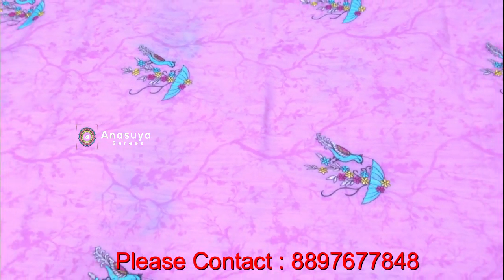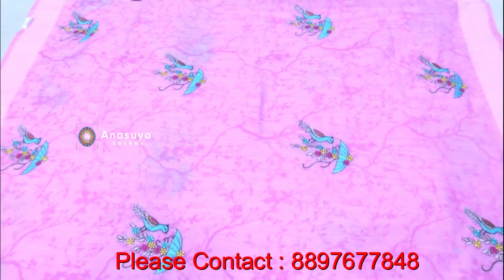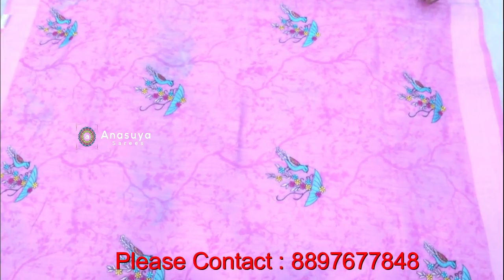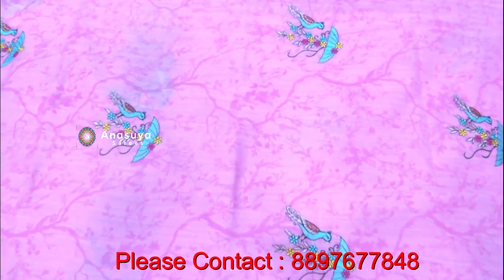We have all the threadwork, all the wool — every variety of wool.